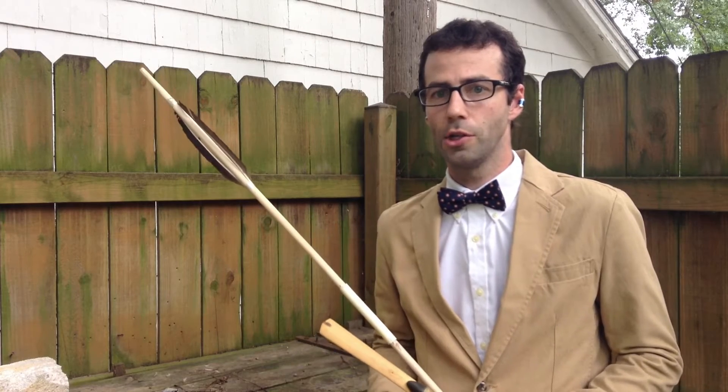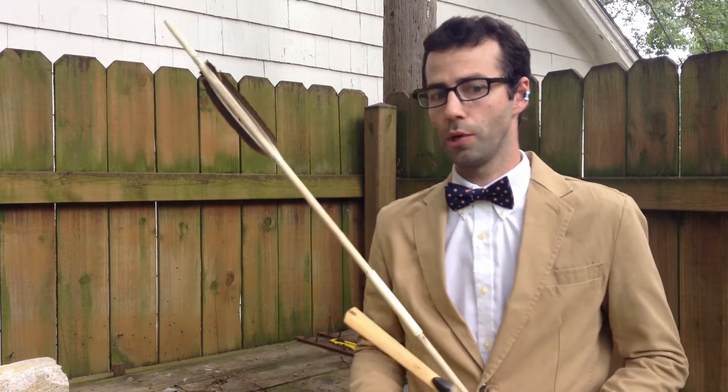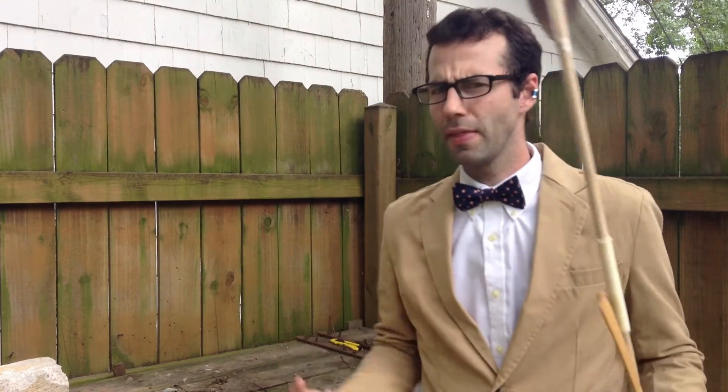Well, we weren't able to get that atlatl dart to jump with anywhere near the energy in our compression tests which we just demonstrated with a simple throw. Why might that be? Well, the reason for that is because atlatl darts simply don't behave as springs.